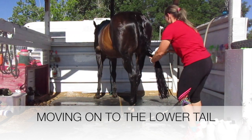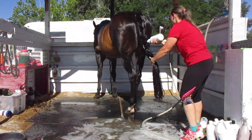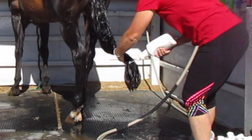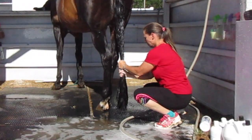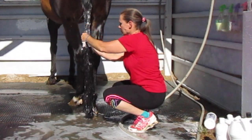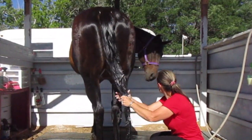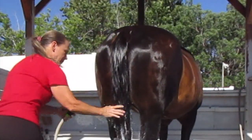Now I'm going to focus on the lower part of her tail. Once I get the shampoo all over her tail I work it in really well — and the baby's saying, 'Are you done yet?' — and now it's time to rinse it out.